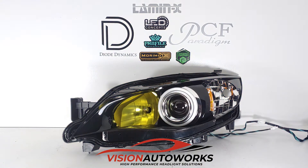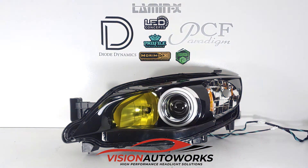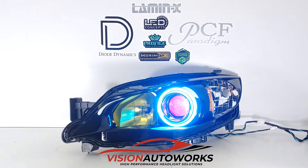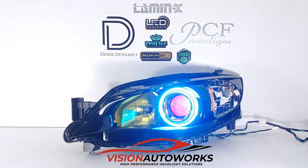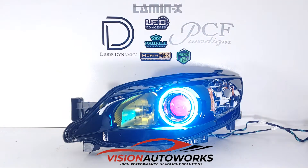Even with a drop-in HID kit you're only going to get so much, so the first thing we did is a performance upgrade by swapping out the H11 halogen projectors for the Morimoto 4TLR by Xenon. These are a two and a half inch clear lens, factory tuned projector D2S, so you have a lot of bulb options in terms of OEM or aftermarket to spec out and fit these projectors.